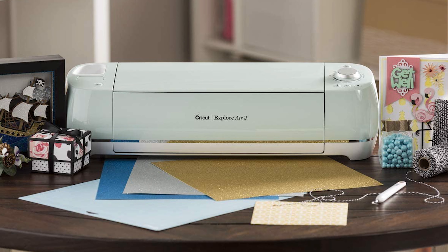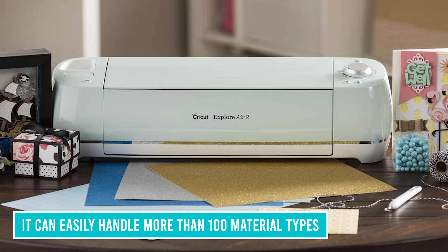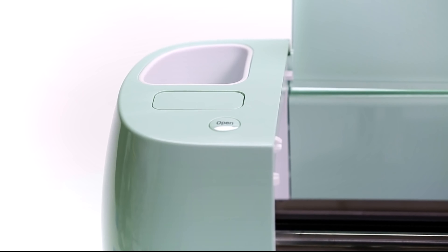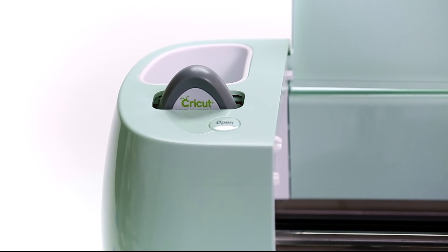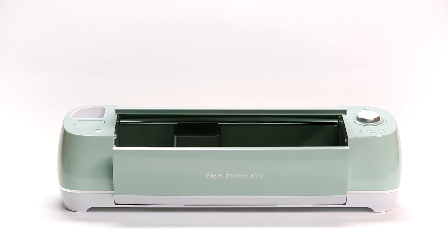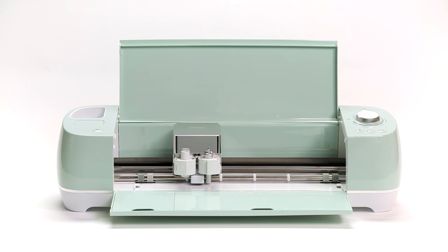Vinyl cutting seems to be one of this machine's specialties, but it can easily handle more than 100 material types. One thing some people familiar with the older Explore Air model will notice is the increased noise of this machine — that extra speed plays a role in this. All in all, however, this machine seems to retain all the great features of its predecessor while improving on performance and adding a more modern look in multiple colors.